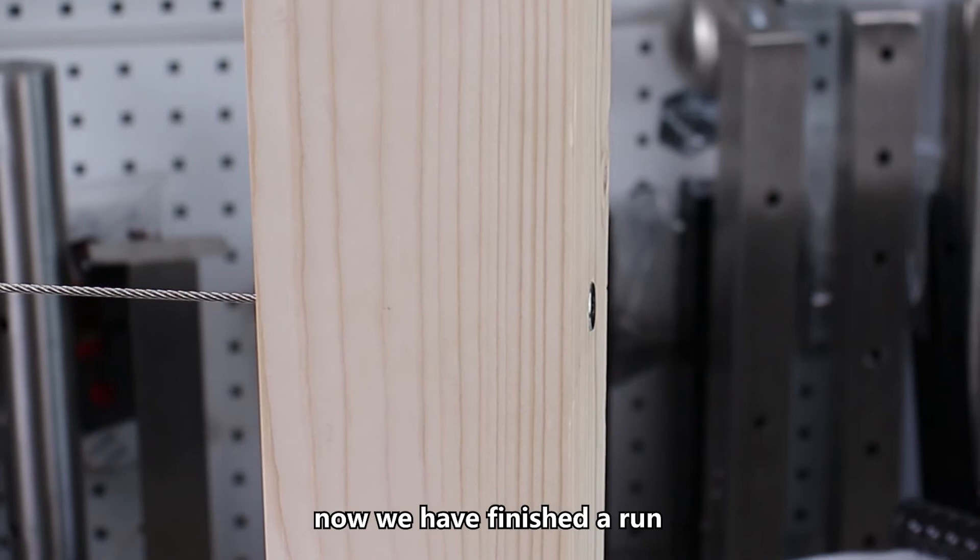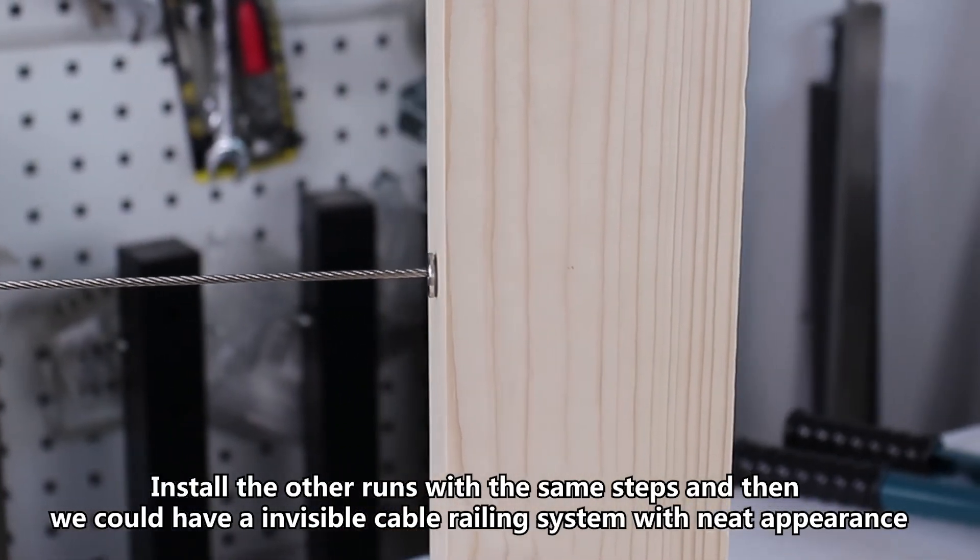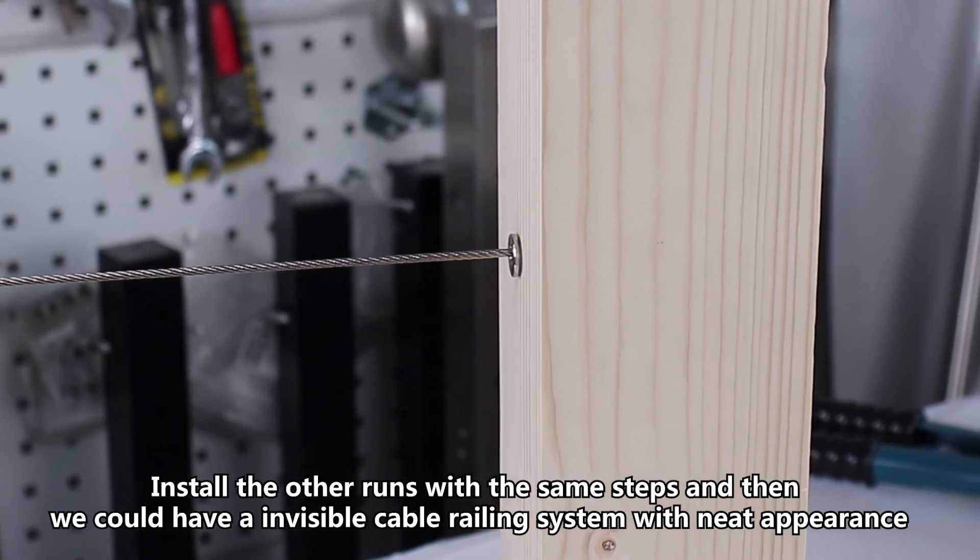Now we have finished a run. Install the other runs with the same steps and then we could have an invisible cable railing system with a neat appearance.